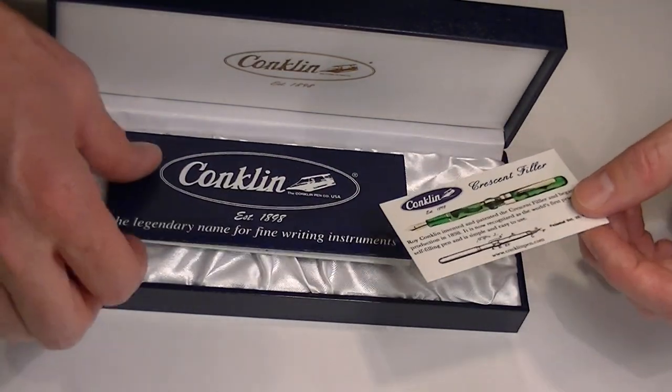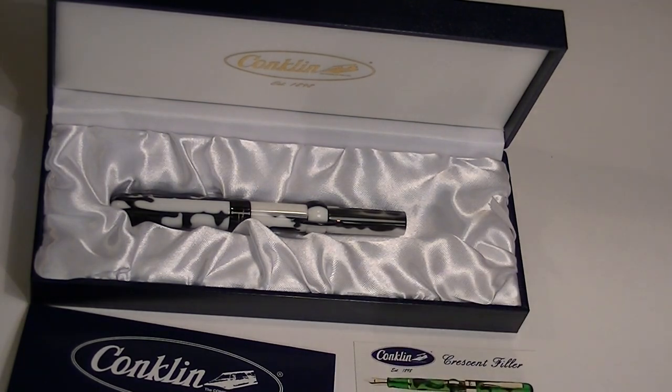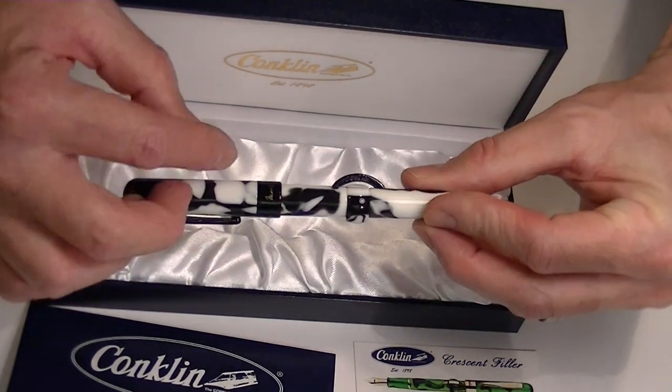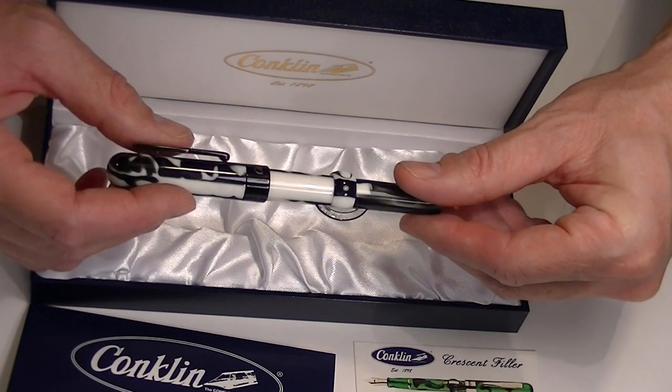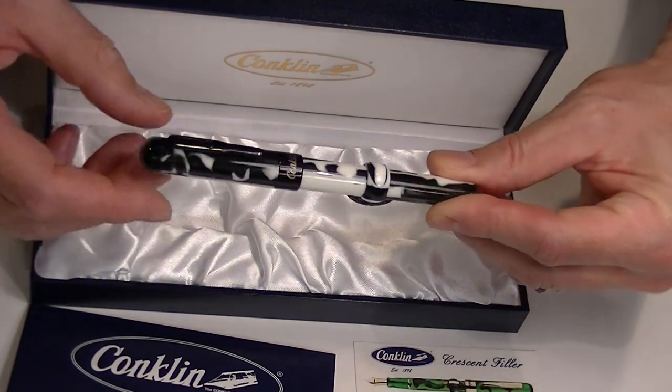There's some instructions about the pen and some information about it. This is a unique pen because it's got a crescent filler that was the original filler pen, and it was designed by Roy Conklin. This pen was actually endorsed by Mark Twain himself, and it's got his signature here on the pen. It's also got the Conklin logo both here on the ring and also on the clip.